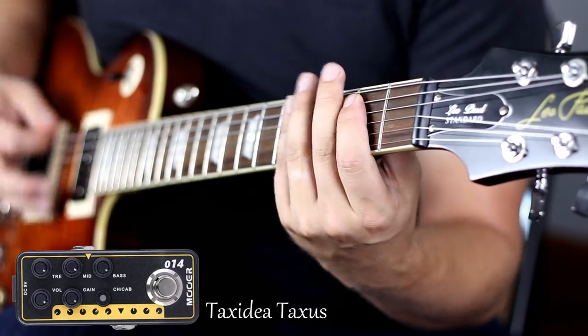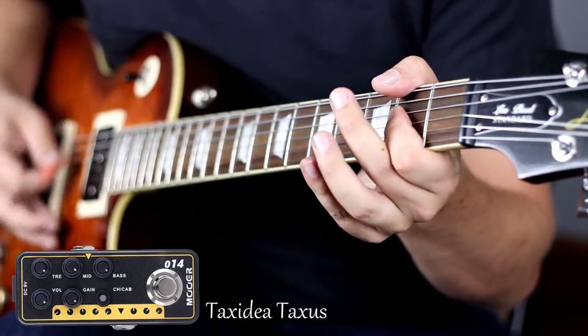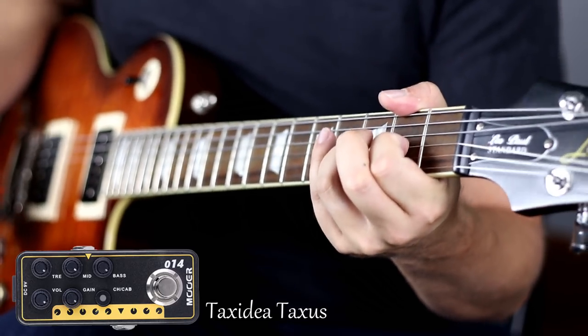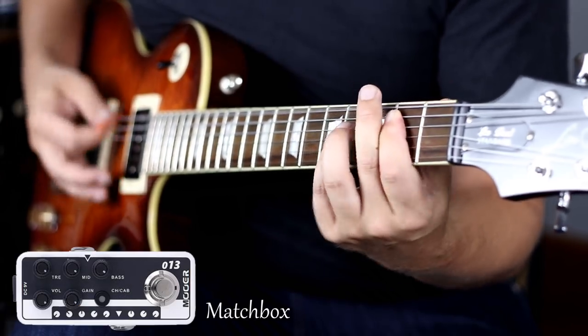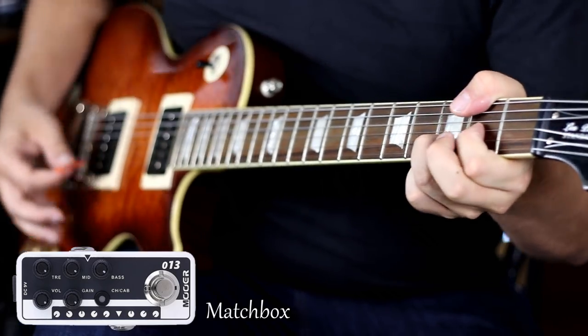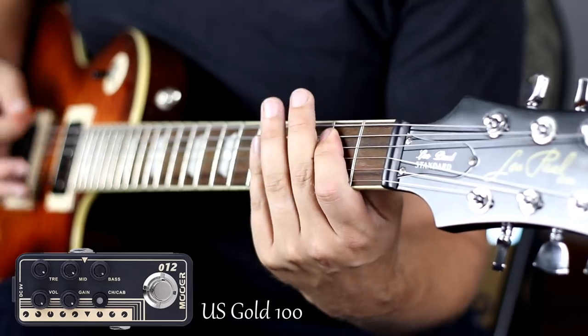Now let's crank up the gain and see what these babies sound like. Let's play them.